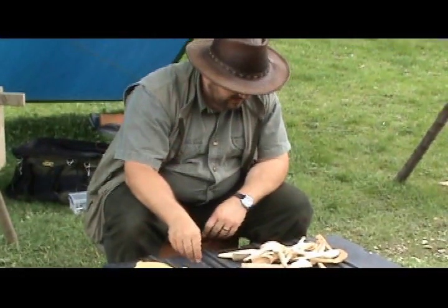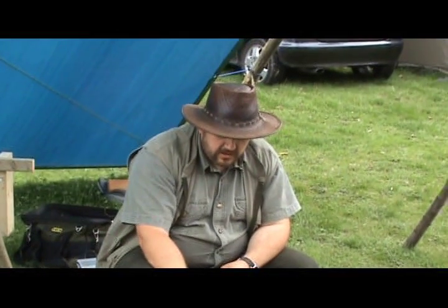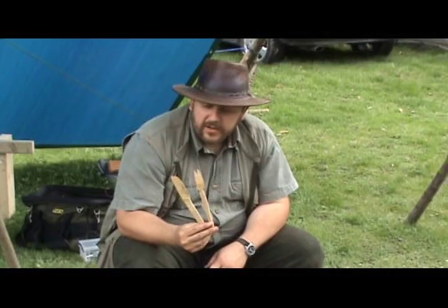A nice flat knife and a fork to go with it. Those were done in sub-zero temperatures in Norway on a winter survival expedition, with my survival knife which is about that long — that's the only tool I had.